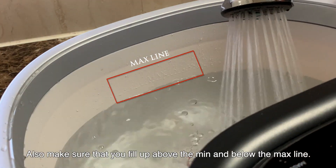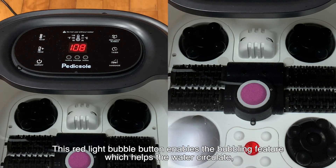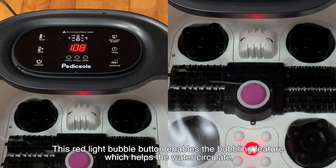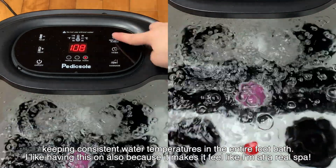I recommend you fill up the spa with warm water to begin with for maximum efficiency. Also make sure that you fill up above the minimum line and below the max line. This red light bubble button enables the bubbling feature which helps the water circulate, keeping consistent water temperatures in the entire foot bath.